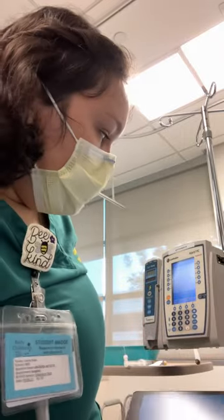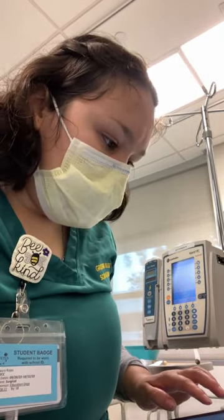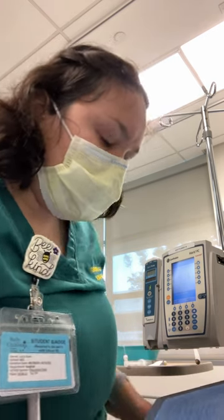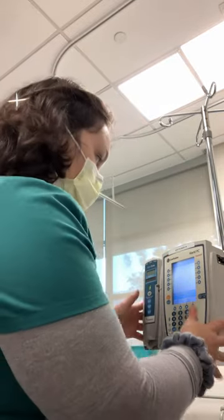I'm making sure to ask if my patient has any allergies — she doesn't. I'm also doing my patient identifier. I have Jennifer Ning. I'm checking the medical record number and date of birth. And I want to check the IV site first.